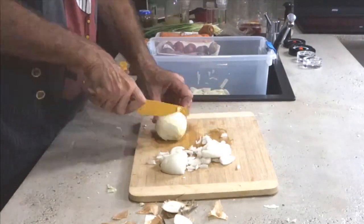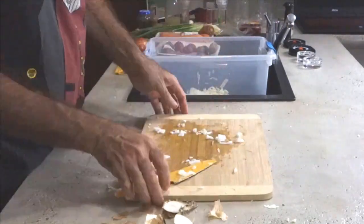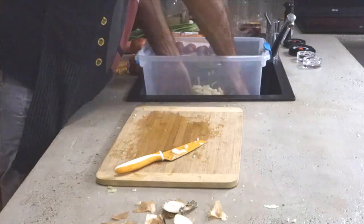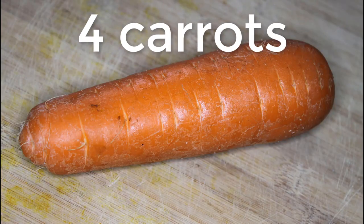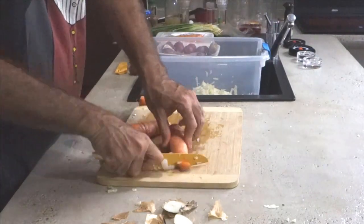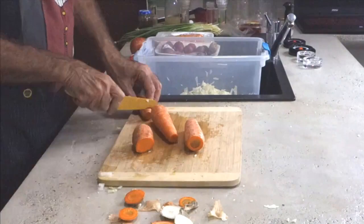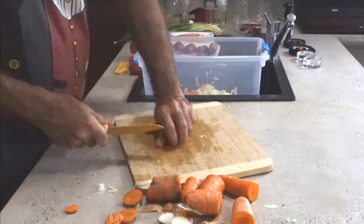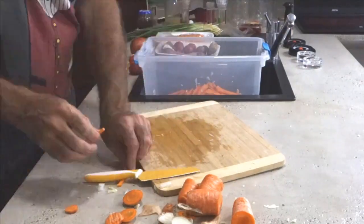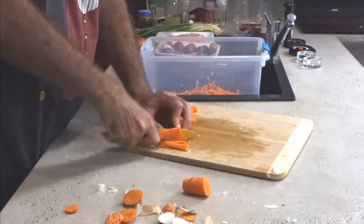Chop up the onion in little pieces, dice it, and toss it into the mix. Notice I have no stainless steel or metal knives, because the nickel in them will kill the bugs and the thing won't ferment. Then take 4 carrots, chop off the ends — don't wash or scrub them, you can rinse lightly but not with tap water. Julienne them into little strips, cut up all 4 carrots, and toss into the mix.